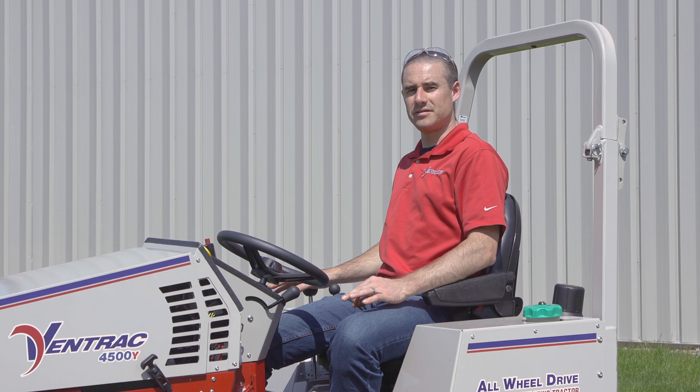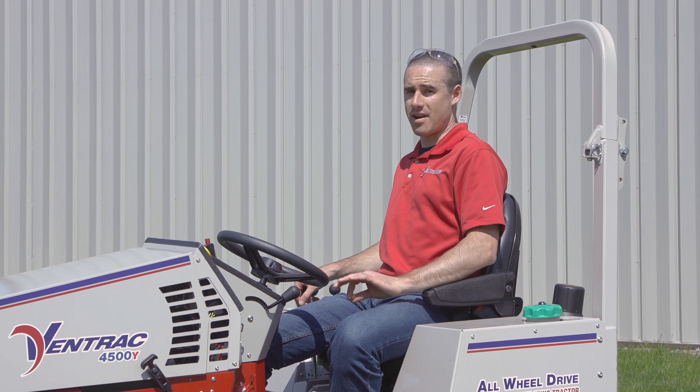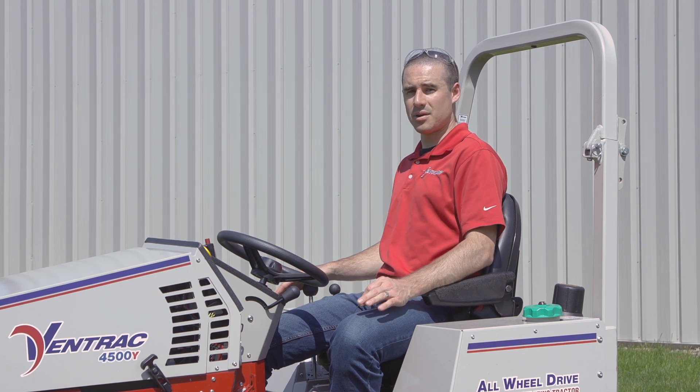Thank you for watching this video on how to set up your Ventrac tractor for mowing on hillsides. If there are any other tips you'd like to see, let us know in the comments below.